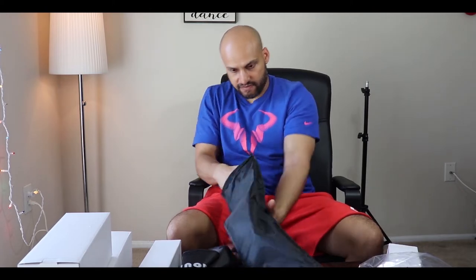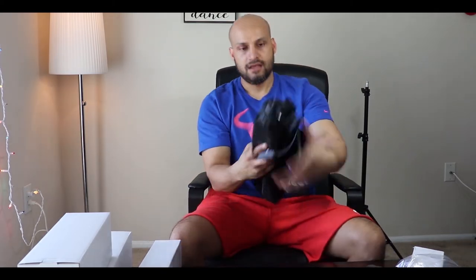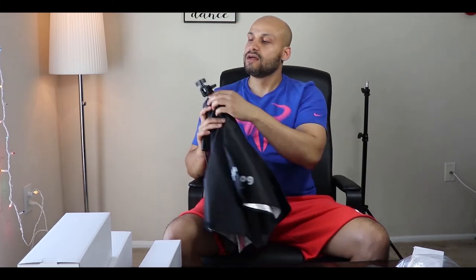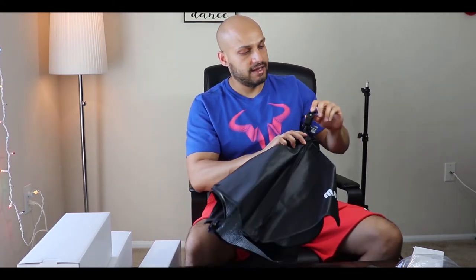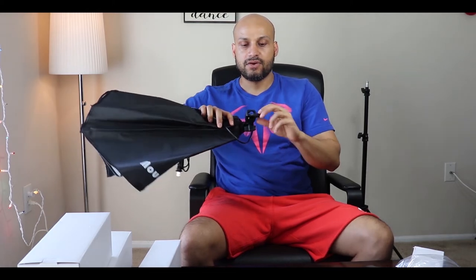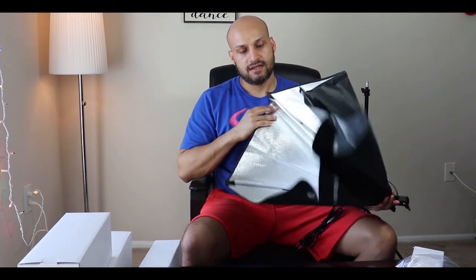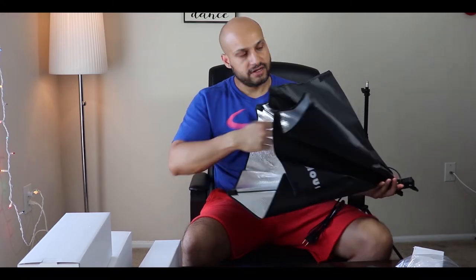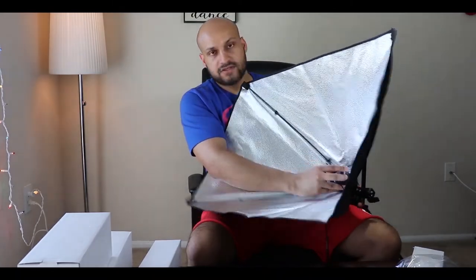The softbox should have its cover — yeah, this is the diffuser cover; we'll keep it aside for a while. There is another knob which you can use to rotate it when you put it on top of the stand, and then you get a screw which will help you to mount it on the stand. It has a nice reflector, which makes it a softbox of course, and a ring to cover the socket.